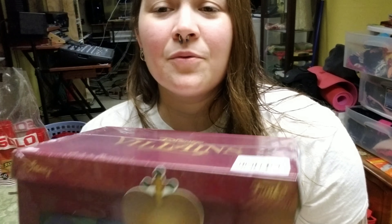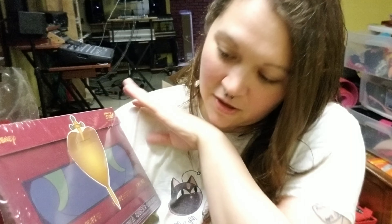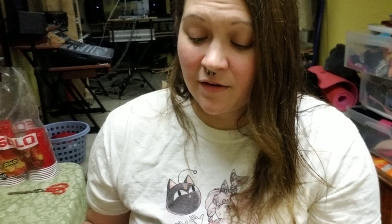But look at this box! This is from Snow White — it is the Evil Queen's box where the heart was supposed to go when the woodsman was supposed to kill Snow White. I just love this box. I might actually have to keep this box and find a way to place all of my Disney pops around it because this one is really cool. Sadly though I'm gonna have to cut that sticker off, but that's okay.